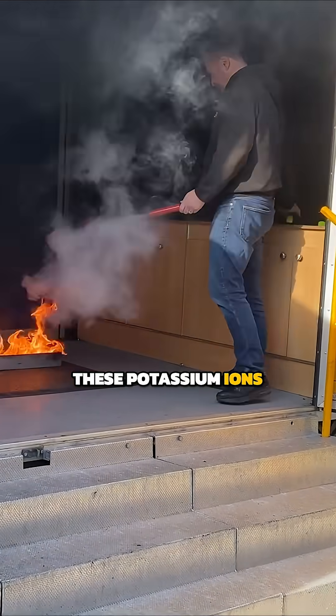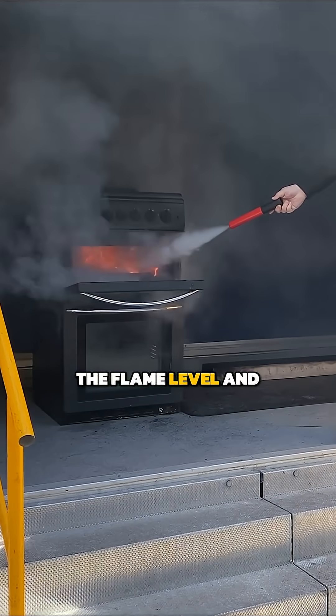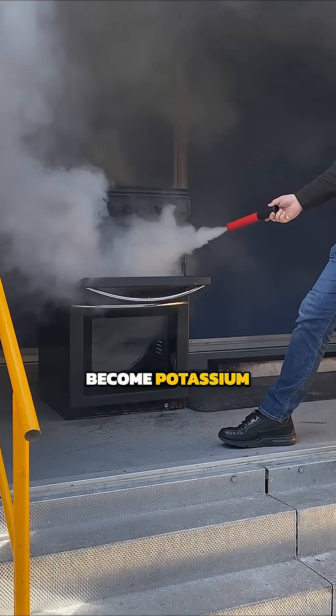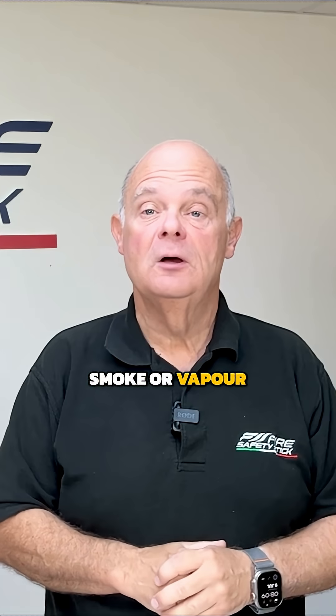These potassium ions need to bind onto the oxygen around the flame and in doing so remove the oxygen, but crucially only at the flame level, and so therefore extinguish the fire. These ions then become potassium oxide, and because these particles are so small — around three or four microns in size — they appear as a smoke or vapor but are completely safe to you and the environment.